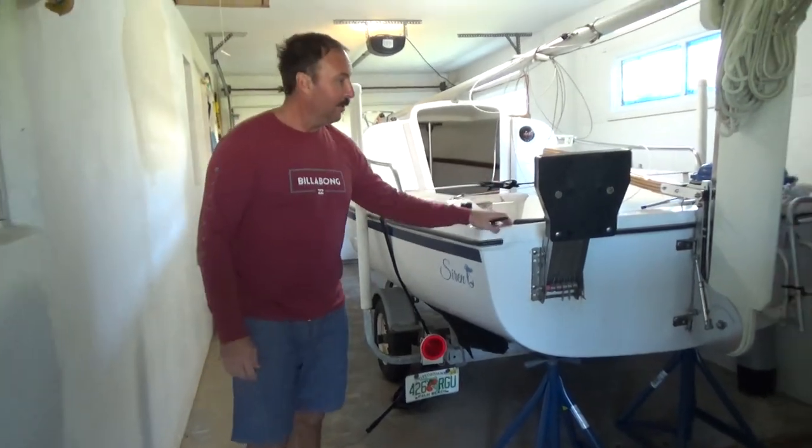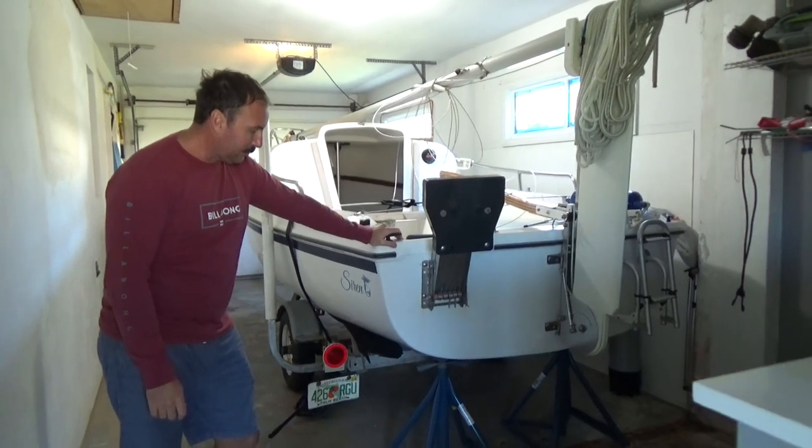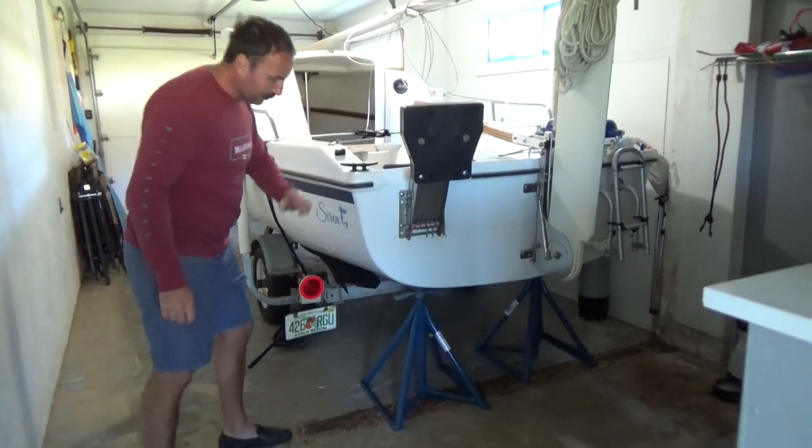This is the beginning of the big project that I have to do for Siren. The first thing I need to do is lift her off of the trailer. So I bought these stands.